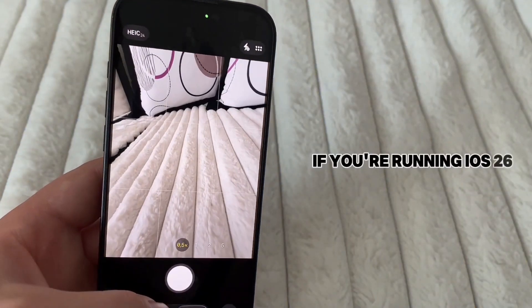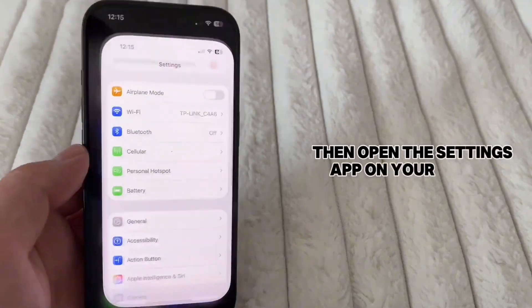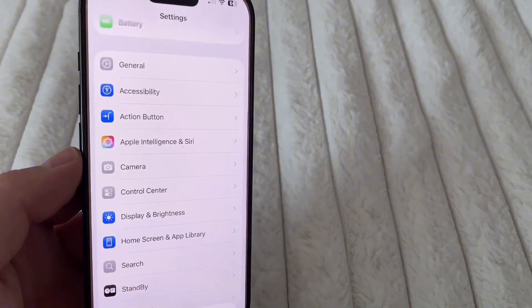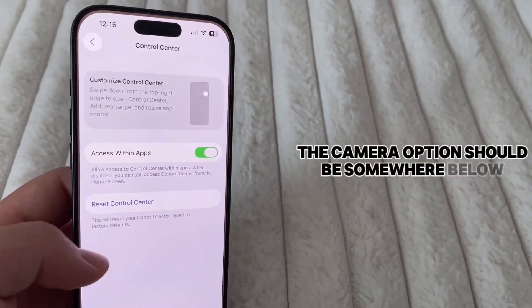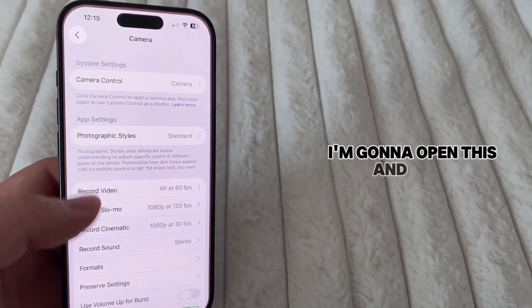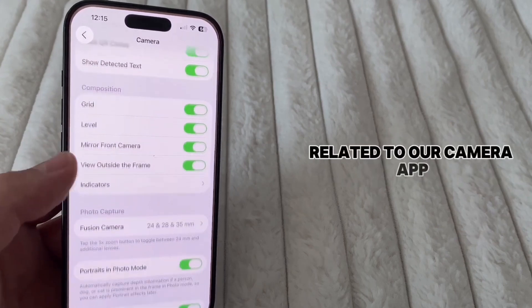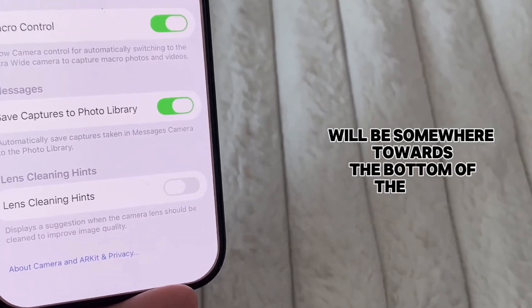So if you're running iOS 26 and you want to enable this feature, open the Settings app on your iPhone, because we'll need to access our Camera Settings page. When you're on your main Settings page, the Camera option should be somewhere below the Action button and the Apple Intelligence section. I'm going to open this, and then I'll be able to see all of these different options related to our Camera app, but the Lens Cleaning Hint option will be somewhere towards the bottom of the page.